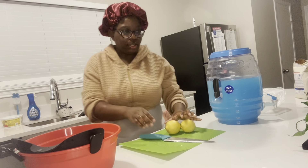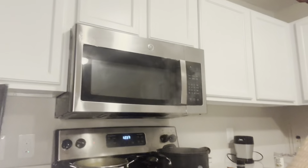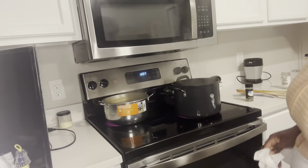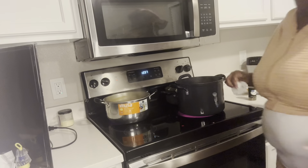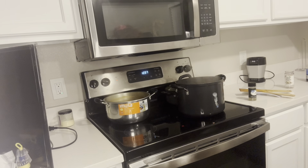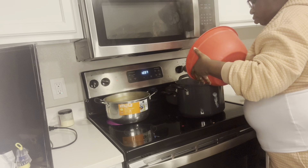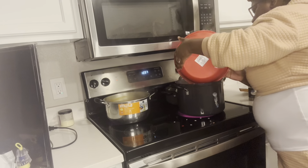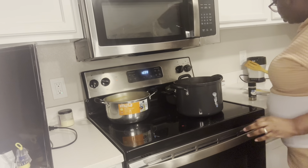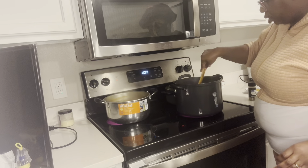It looks like my rice mixture is boiling, so let's get over there. Let me let y'all see — it's boiling, boiling, boiling. So I'm going to go ahead and add this rice to it. I'm going to stir it just this one time only, to make sure the rice goes down evenly and not just in one spot.